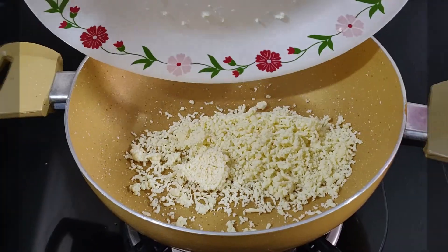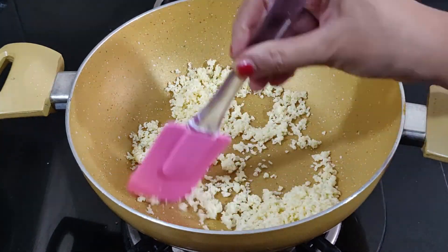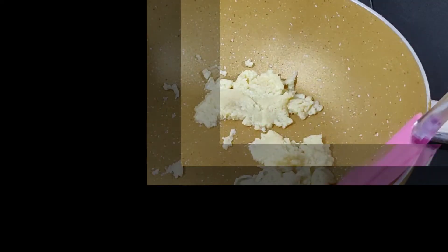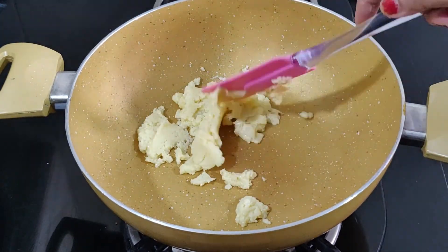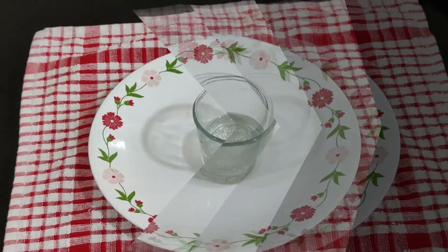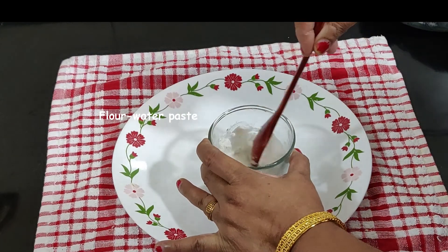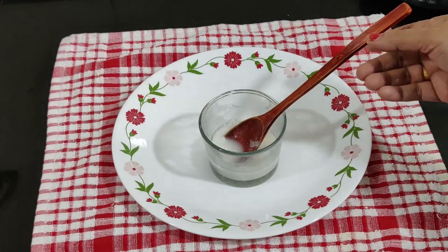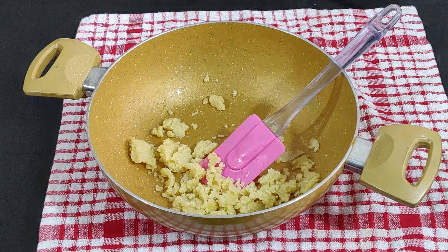Meanwhile, take a pan and cook the khoya mixture until slightly brown and until it comes together. Allow it to cool thoroughly. When making the filling, always add sugar only once the mawa has cooled down completely.